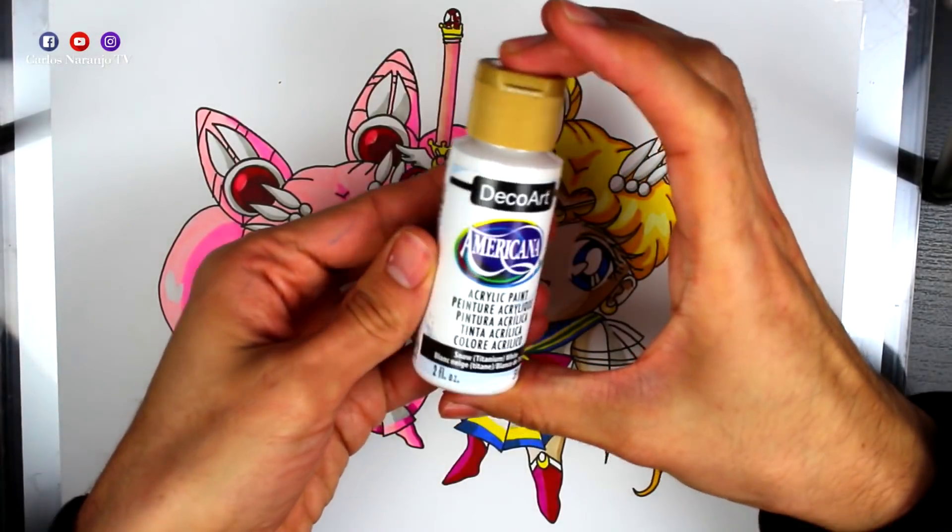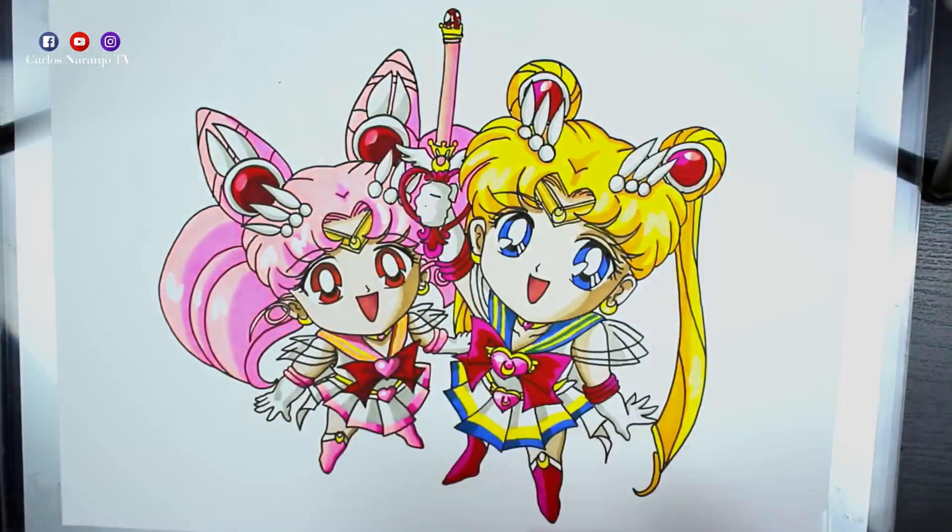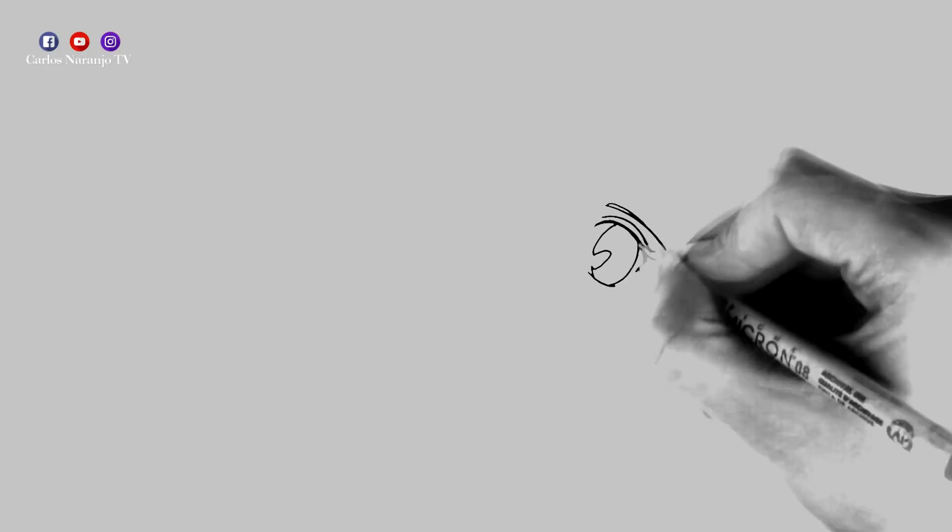Before that, as always, I will show you the material that I will use to make the drawing. Let's start with Sailor Moon.